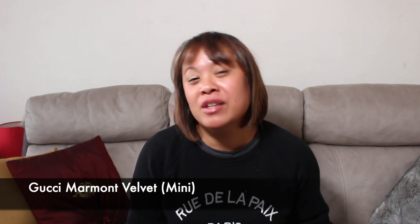Hi, so today I'm going to talk to you about a bag that I recently purchased. A friend of mine, well actually a family friend, managed to get this for me.